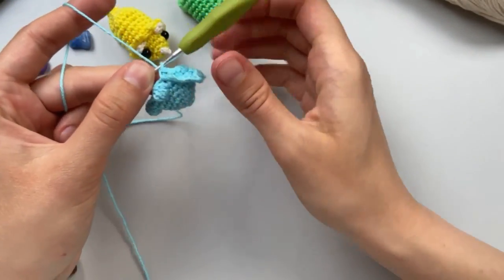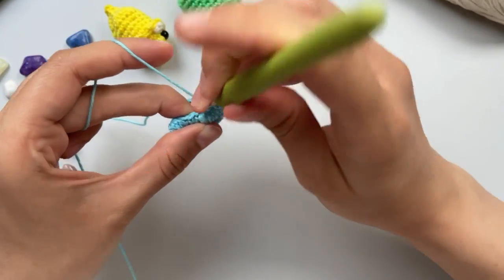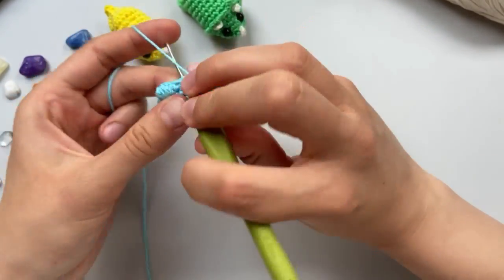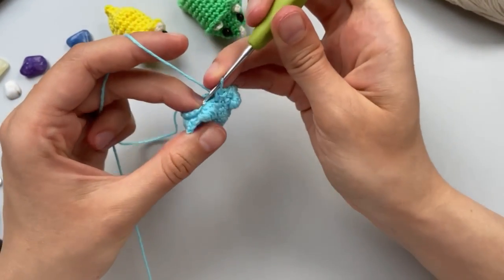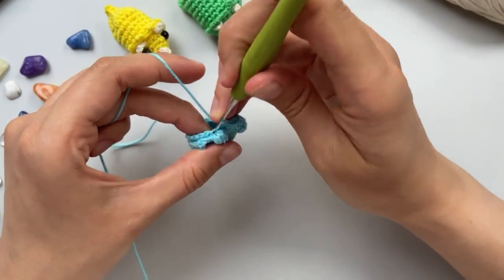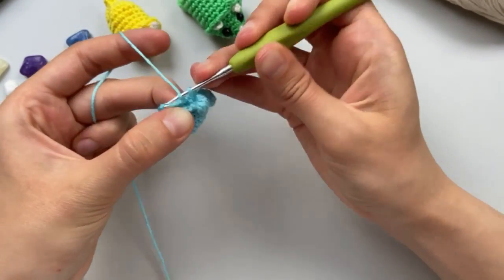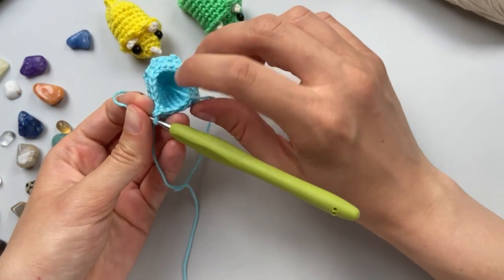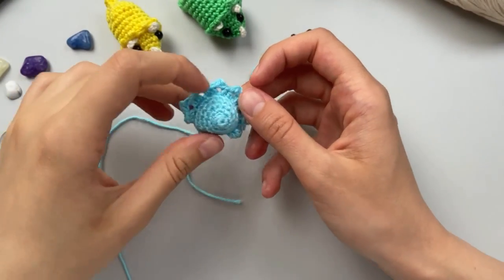We continue putting here on the next side, making extra stitches on the legs. And now we have 18 single crochet on this step.